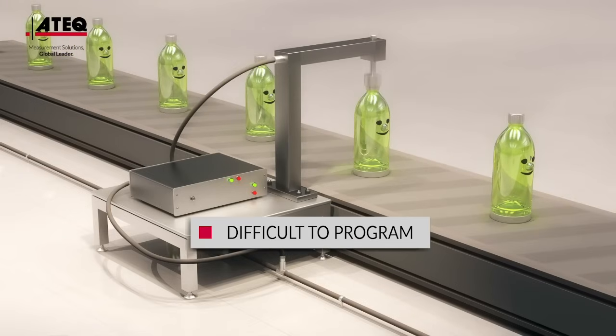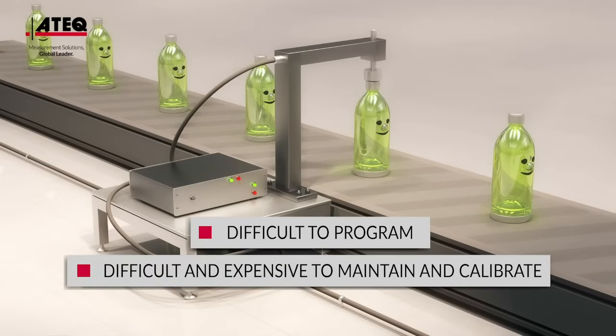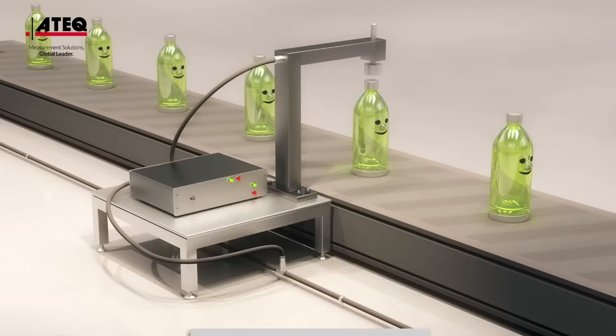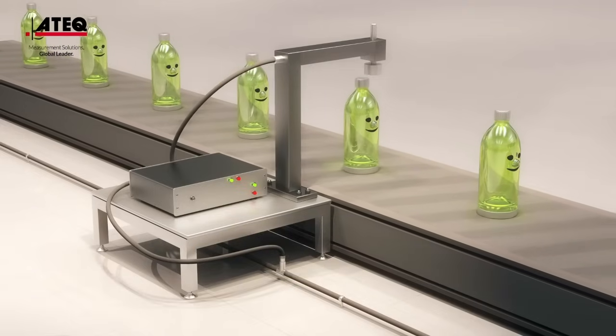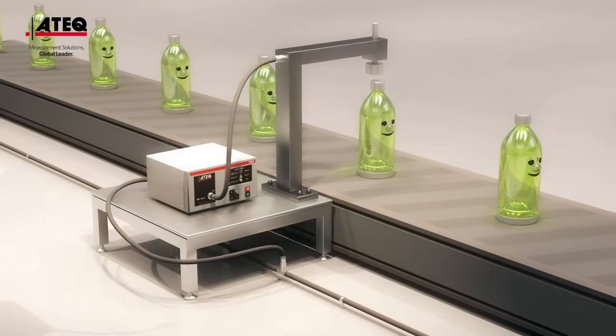They are difficult to program and are difficult and expensive to maintain and calibrate. Is there not a way to simplify this leak test once and for all? ATEC differential pressure drop technology is the answer.